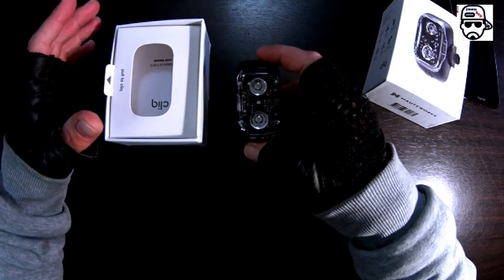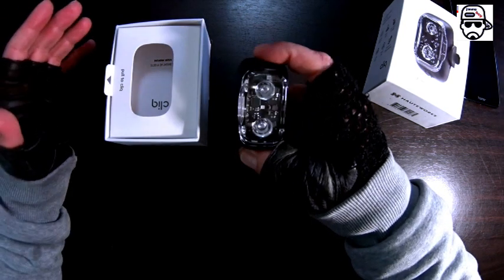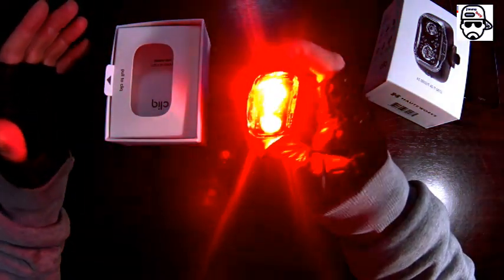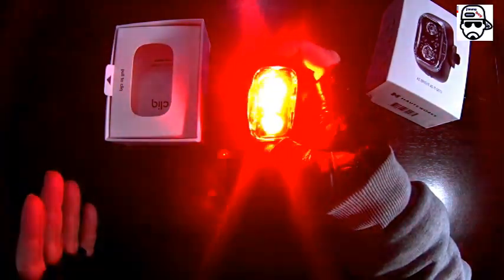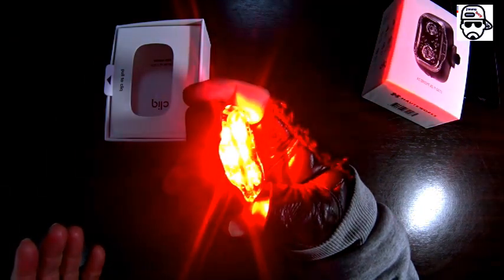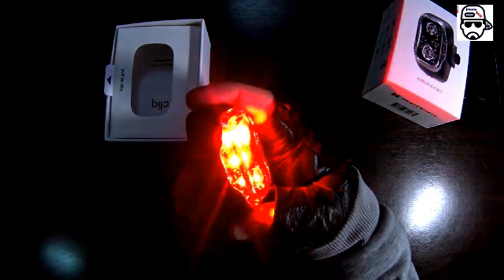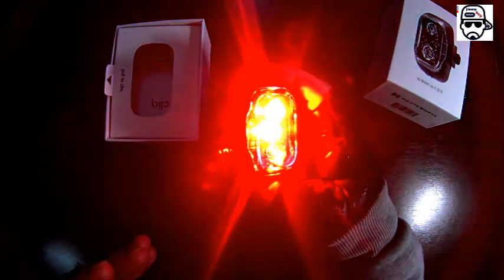This light blinded me and I'm gonna do it once more — I'm really nuts about this light. Look at this — you cannot look at it head on, I'm looking at it from the side. Even from the side, look at the wall — my wall is lit up like a red light. This is supposed to be a tail light but it looks like a front light. You can even see where you're going with this light — it is so bright.